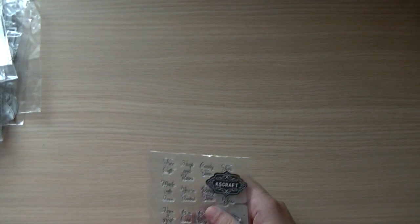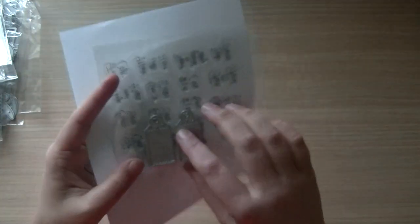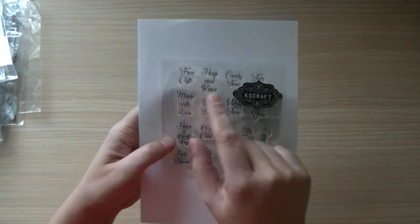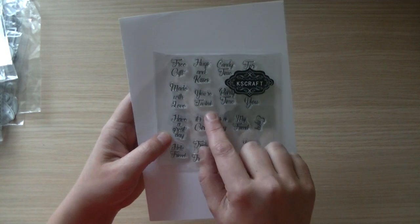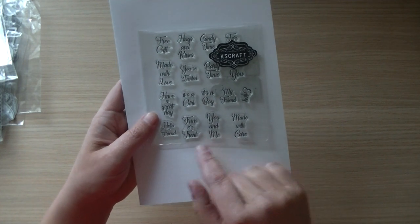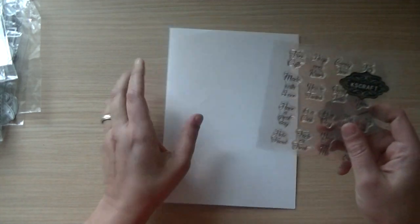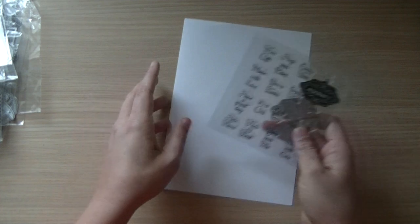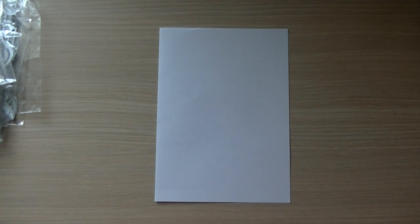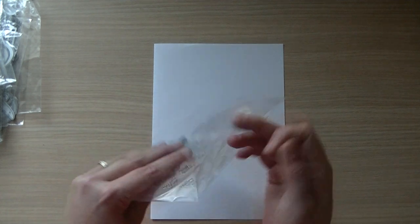I designed two really fun tags with small tiny detailed decorations. I made stamps that fit on the tags with phrases like: free gift, hugs and kisses, made with love, you are invited, have a great day, it's a girl, it's a boy, my friend, enjoy, made with care, you and me, trick-or-treat, hello friend, for you, candy time, bless you, and more. I designed these weeks back so I'm already into new designs and sometimes remembering all the words I used can be a struggle.